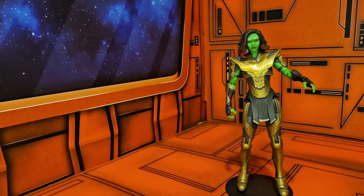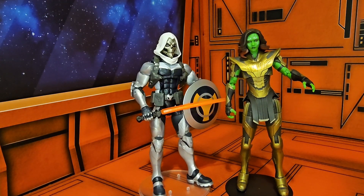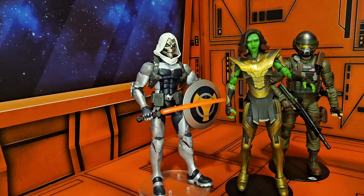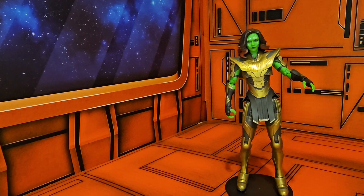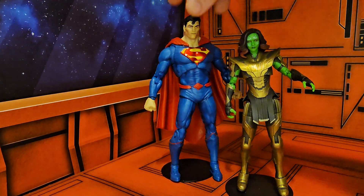She is six and a quarter inches tall, so she falls in line with modern Marvel Legends and with G.I. Joe figures. She will be smaller than DC Multiverse figures, as would be expected.